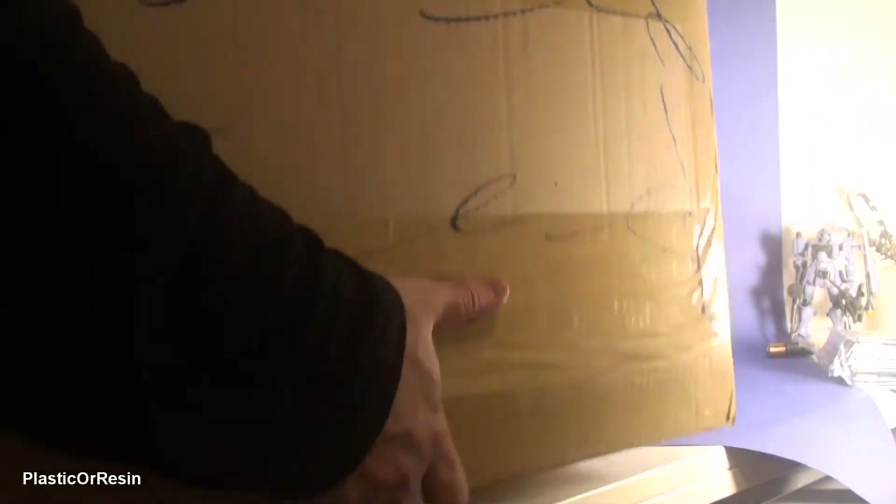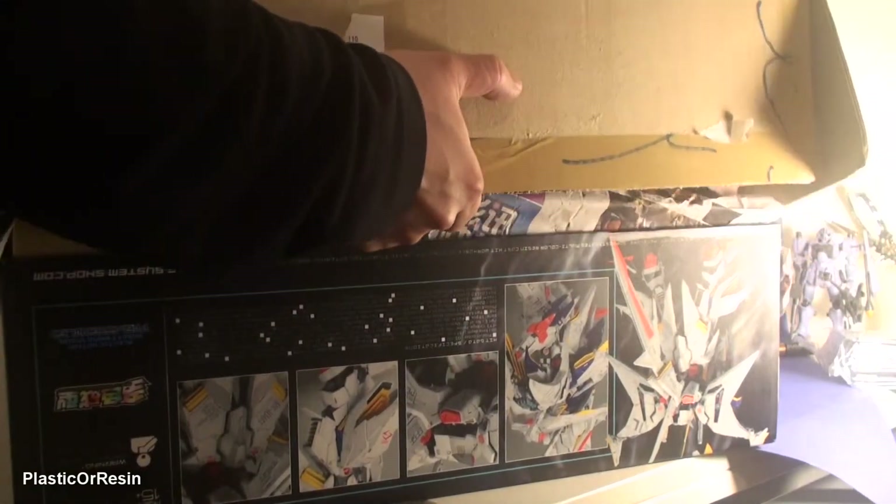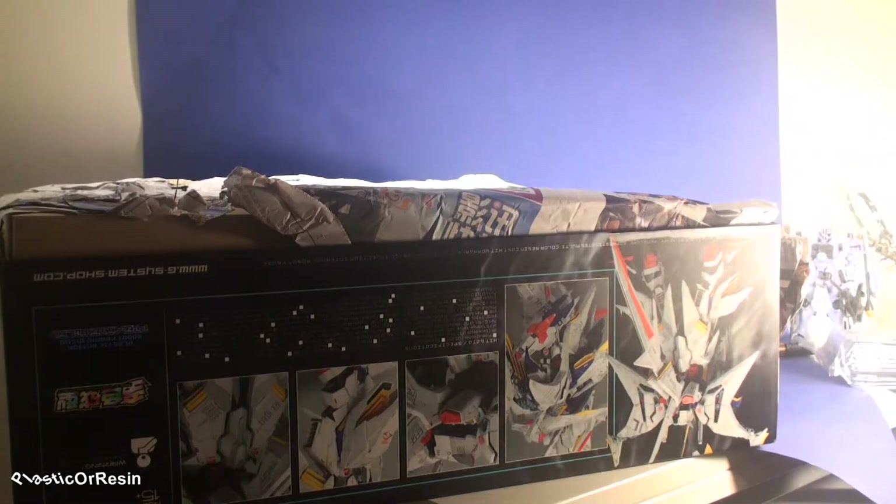Let me open this box and take it out so you guys can see it. This is a really rare kit — a really rare model, a really rare find for me. I really like finding stuff like this; I rarely see this come up, so I'm really happy I got it. I just hoped it wouldn't fall — and it didn't fall.